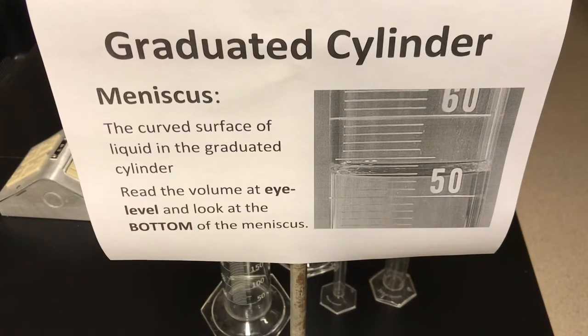In today's video for Grade 9 Advanced Science, we're going to get introduced to a very important piece of laboratory glassware called the graduated cylinder. It's used to measure volumes of liquids very accurately in the lab.